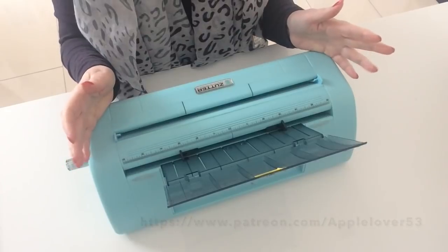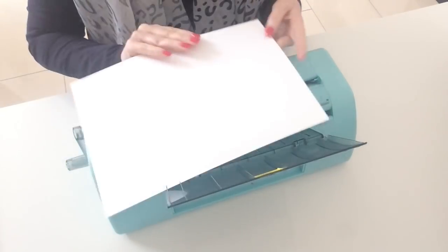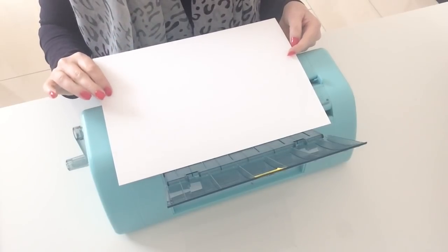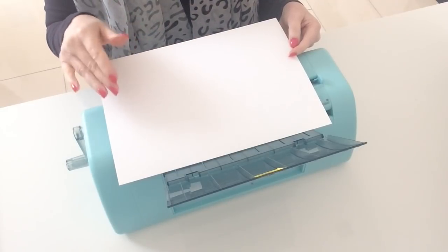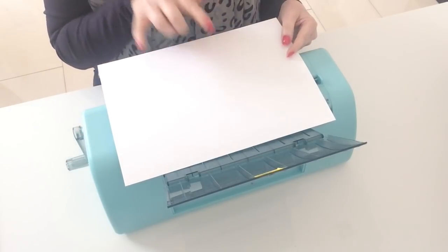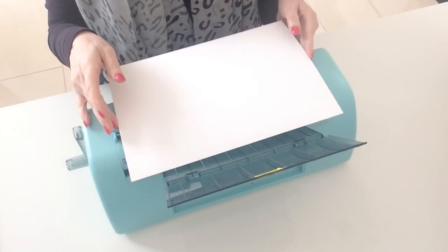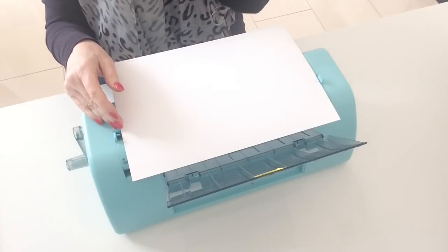I'm going to start off with A4 card stock, which in the UK is about eight and an eighth by eleven and three quarters — very similar to eight and a half by eleven used in other countries — and I'm going to get two cards from each piece of A4 card.